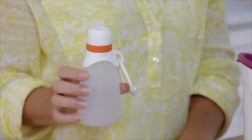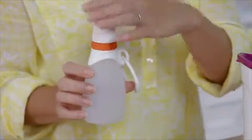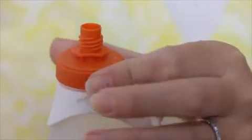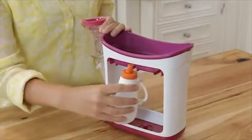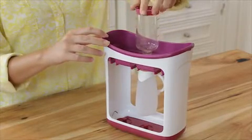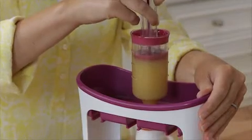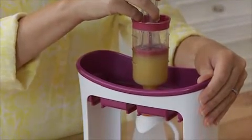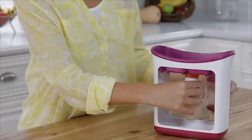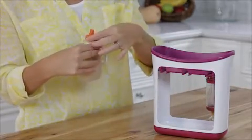We also have a reusable squeeze pouch that works with the Squeeze Station or can be filled by hand. Remove the cap, unscrew the spout slightly, and then slide the pouch in. Next, you press. With the press still in the filling tube, unscrew and slide the bag out, and put the cap on.